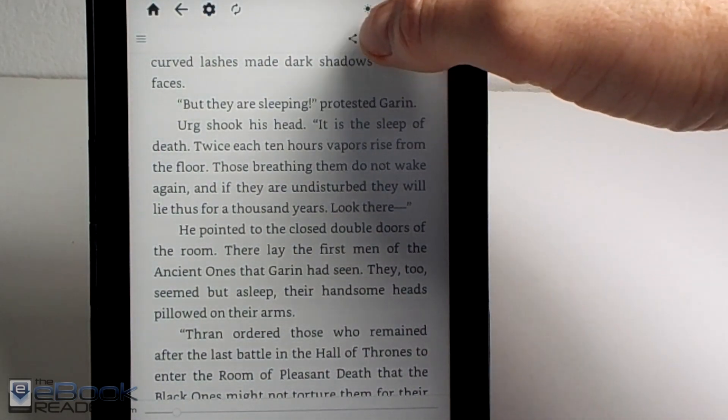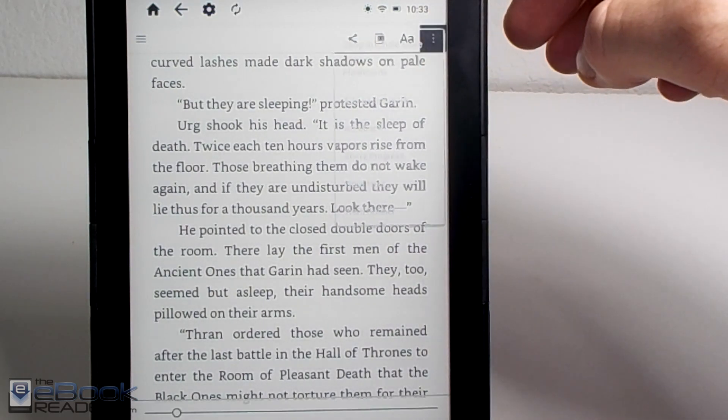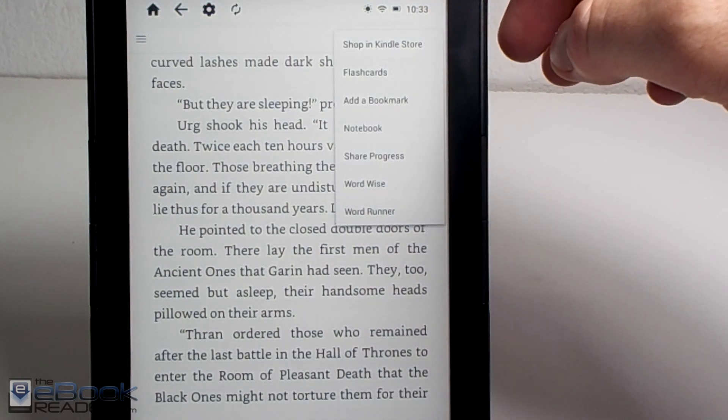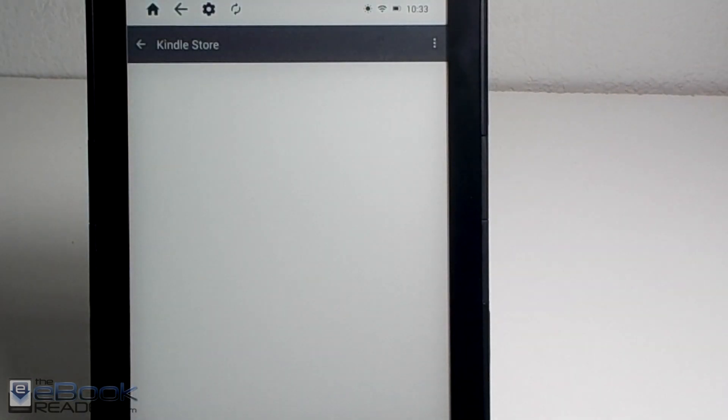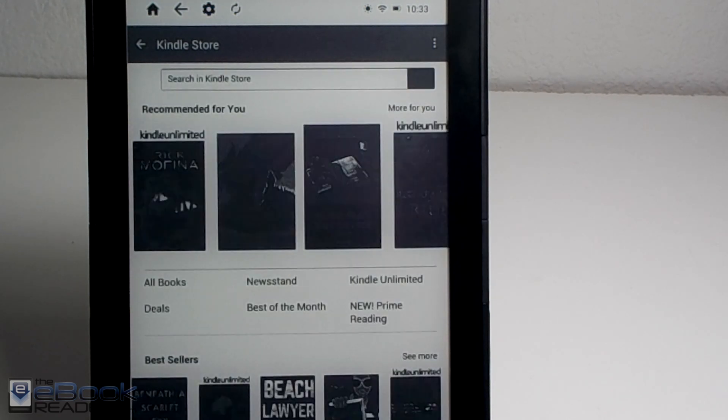You've got some other options in the Settings menu. You can shop in the Kindle store if you want — it just takes a few seconds to load, maybe more than a few seconds.